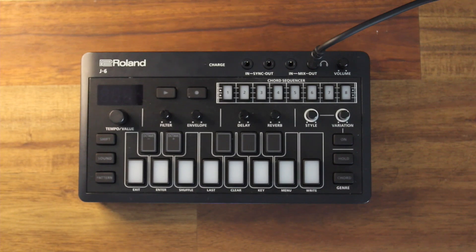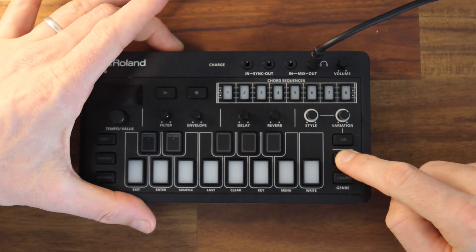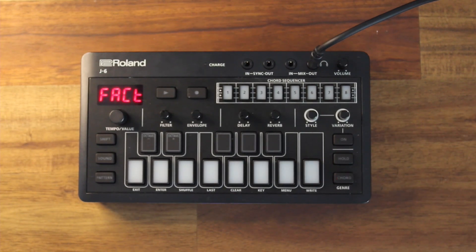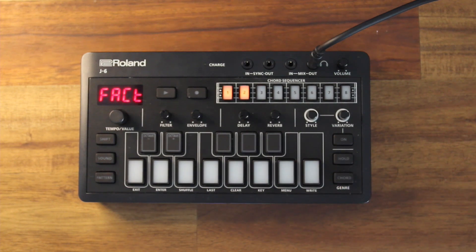If you would like to reset your J6 back to its factory default settings and sounds, you can press and hold to turn on the J6. You can see the cord light flashing — if I hit that, it will start the factory reset.